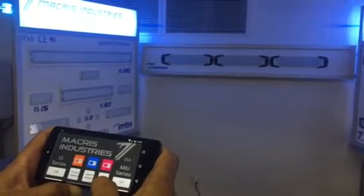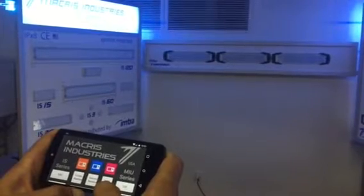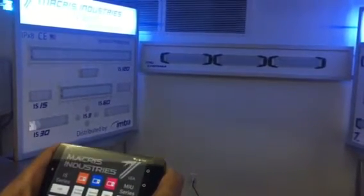Right now we're demoing our new wireless control unit that we're working on. This is our display from IBEX. The feedback we got from the show was that everyone wanted a simple way to integrate and control all the lighting systems on a boat.